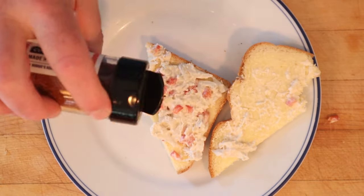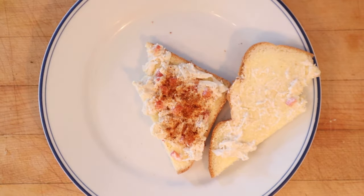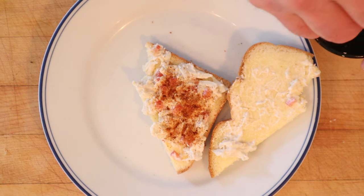I'm gonna add a little of this Bobby's Boat Dust. This stuff has sea salt, organic tomato powder, chili powder, granulated garlic, granulated onion, ginger, fermented rice extract, cornstarch, shiitake extract, kombu extract, turmeric, black pepper, and lime juice powder. And because I'm feeling a little extra, some crumbled bacon.